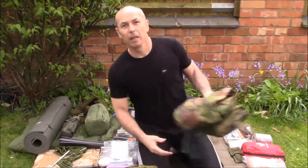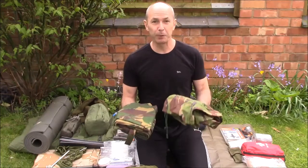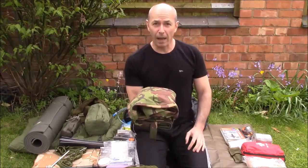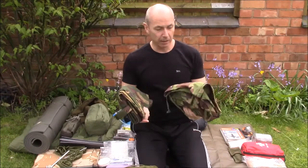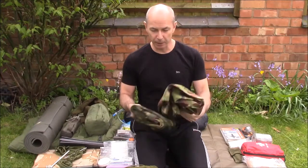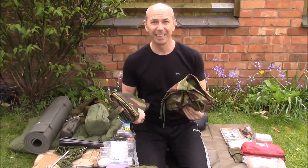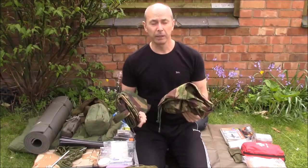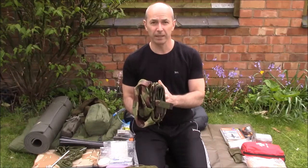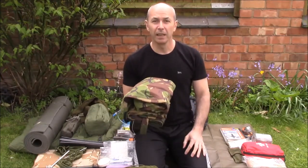Expecting the worst: Gore-tex jacket and trousers, British Army issue, issued to me about 25 years ago. They are quite heavy and don't pack down small, but they are solid as a rock — a quarter of a century in all sorts of conditions. When the rain comes down, the temperature drops, and the clag sets in, putting these on really does make you feel snug, warm and protected. A bit of extra weight and bulk, but for me it's worth it.